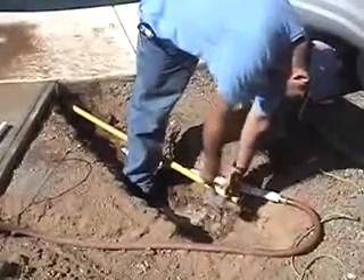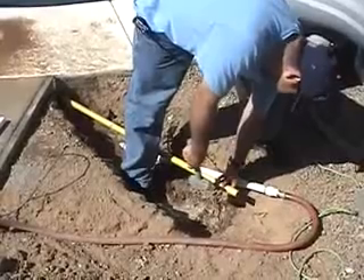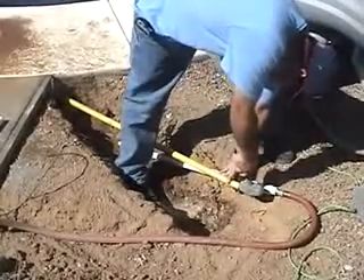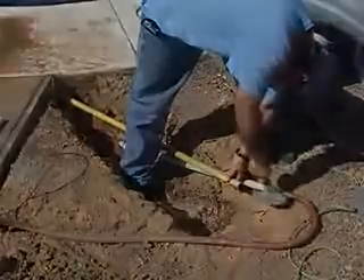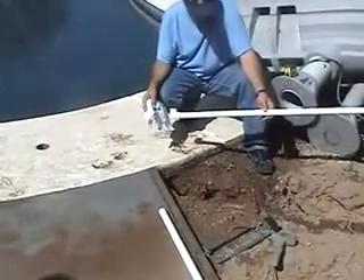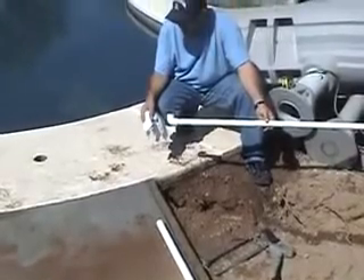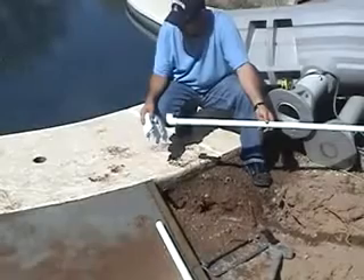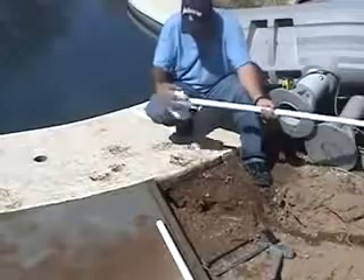We were successful in digging directly to the core hole. But in case you hit an obstruction, you can always take a piece of black gas pipe and a sledgehammer and tap on it to get past the obstruction. Here we primed and glued a 90-degree fitting on the end of our PVC pipe, and then we're going to slip it up through the core hole. It helps to stuff a small rag or some packing material into the end of the 90 to keep the dirt out.